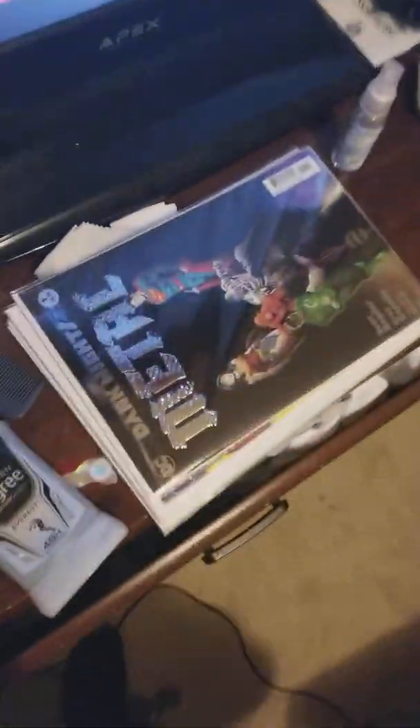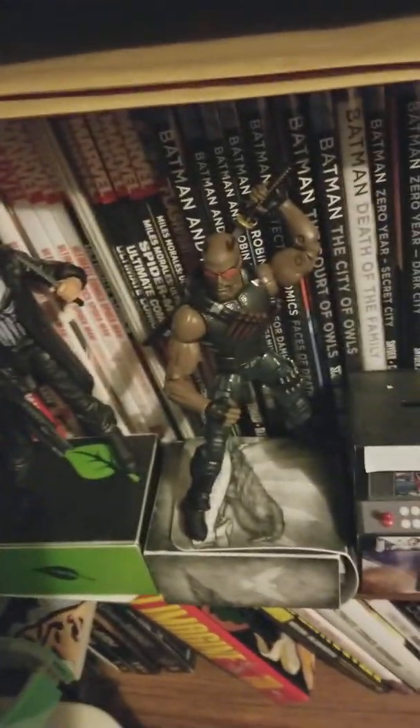Over on this side we just got a bunch of random stuff. We got the New 52 Justice League with Martian Manhunter hiding back there. This is my favorite shelf — my pride and joy — a custom made White Lantern figure. I've probably been filming this the wrong way the whole time; I should have had the sideways view. Oh well, you live and learn.